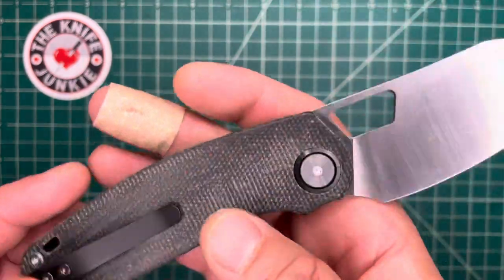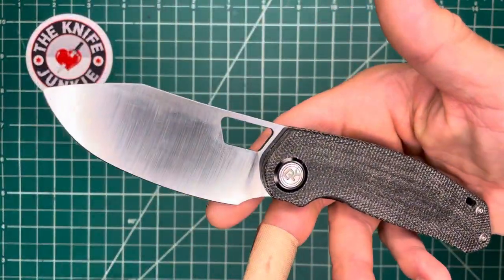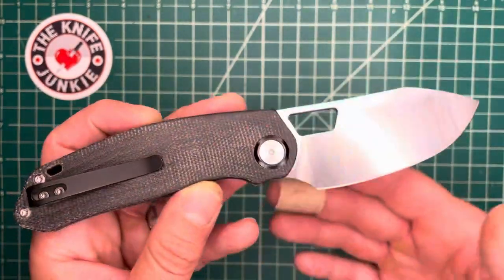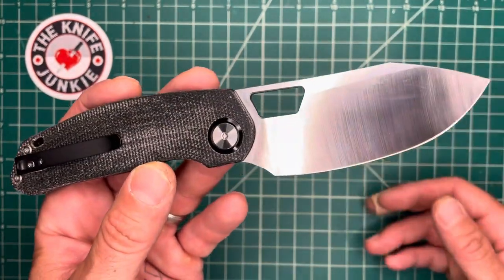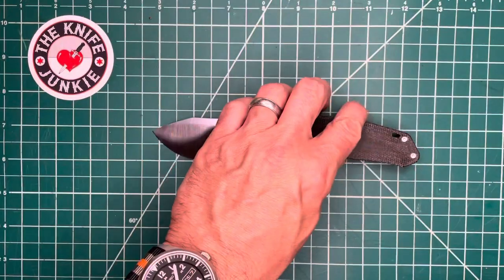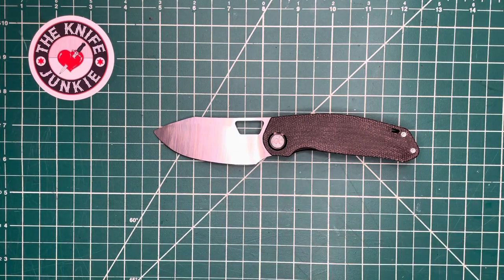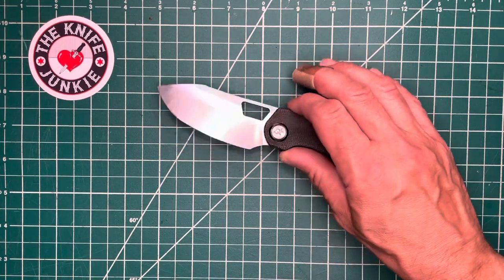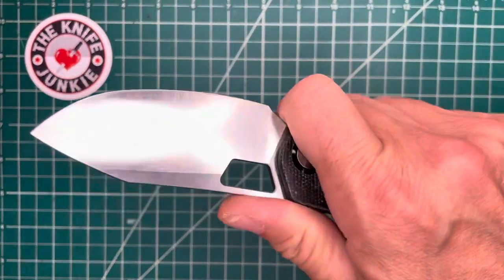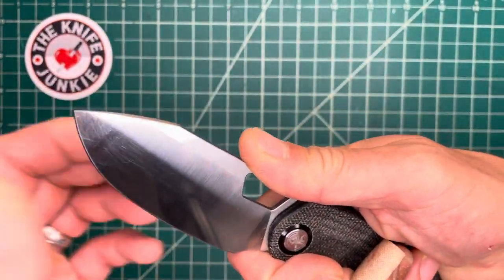Shieldon Knives is very impressive. I've had a few Shieldons here and given a few away, and the knives they build under their own shingle are very nice, well done, and sturdy. But this OEM stuff — I had no idea. Maybe this is a new lane for them, but I think it's a good one.